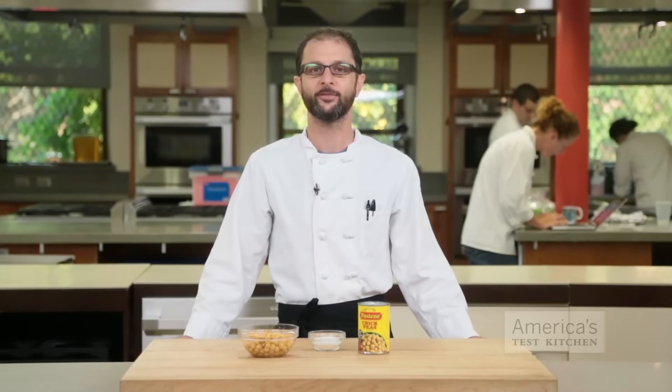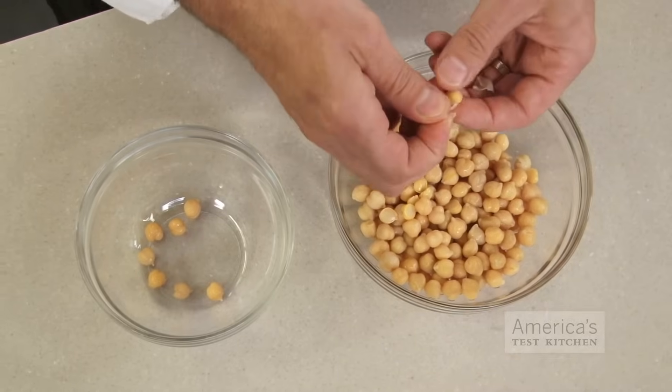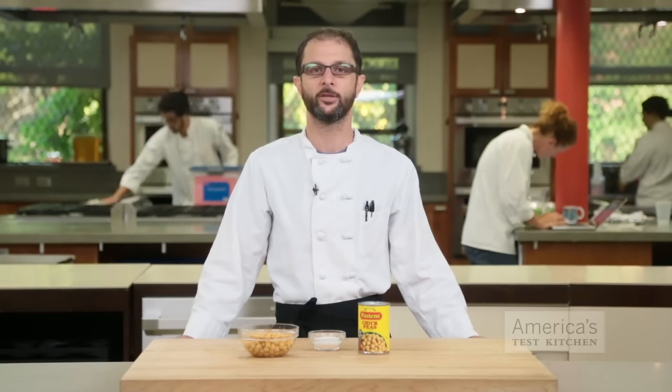When we were developing our recipe for restaurant style hummus, we found that taking the tough skins off the canned chickpeas gave us a much creamier result. But getting the skins off was such a pain that we decided not to bother, until we came across this trick in Jotam Ottolenghi's cookbook Jerusalem.